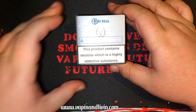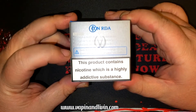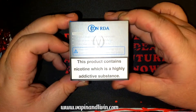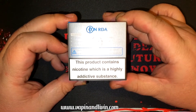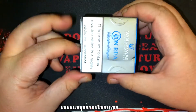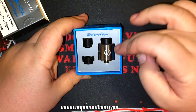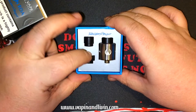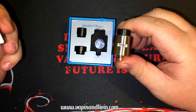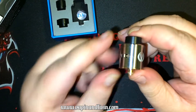It does say — this is funny — 'keep the contents of this package out of reach of children, non-smokers, and animals.' Non-smokers — that's funny. Let's open this thing up and check out the Icon. There it is in all its glory. Two additional drip tips, and there are the hedged air holes — kind of angled inwards.